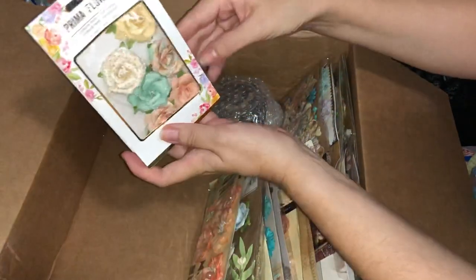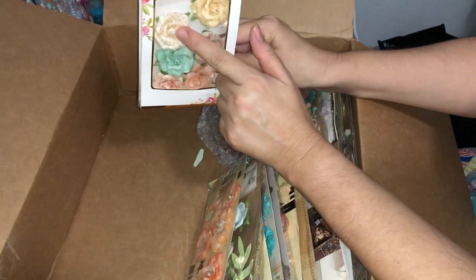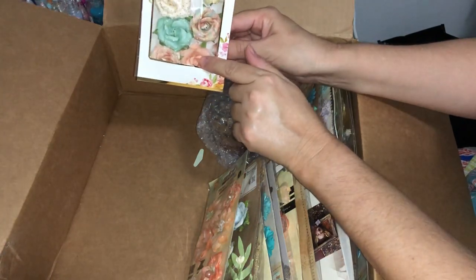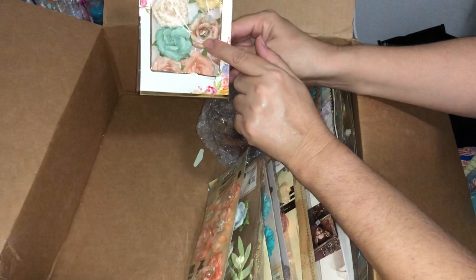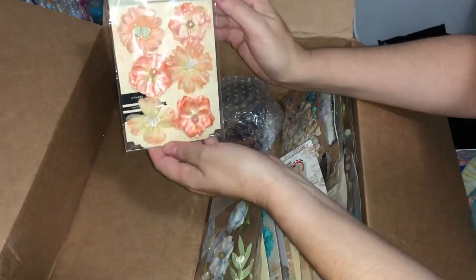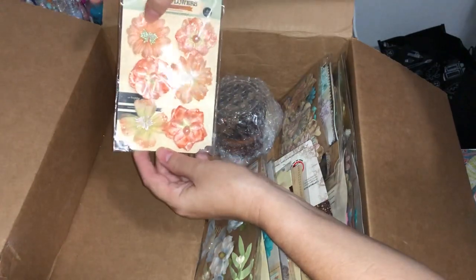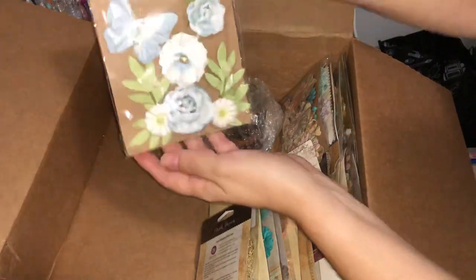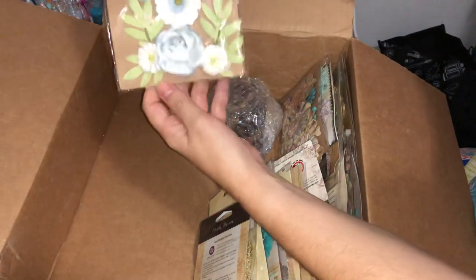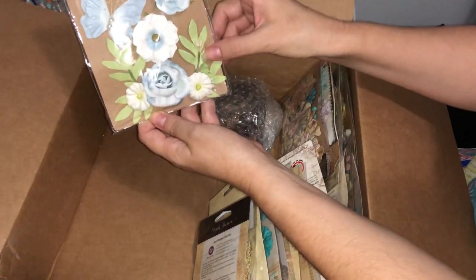Beautiful flowers here — these will look lovely back with that Royal Menagerie collection. Very pretty lemons and mints and peaches and creams, and this one's got a pattern on it. Here we've got some more peach flowers with pearls and little stamens inside — you can see the sparkle inside those. These are quite dimensional in size, with pretty flowers, a butterfly, and some greenery.